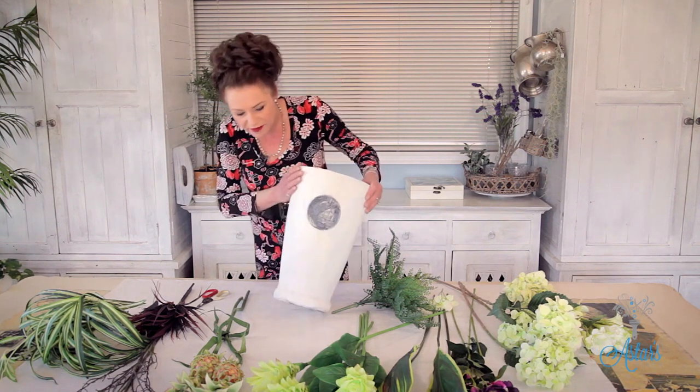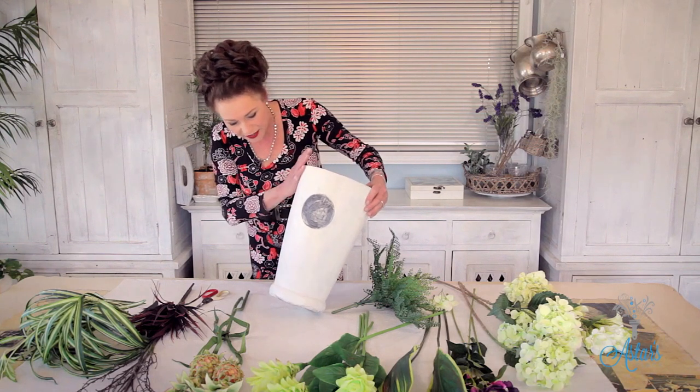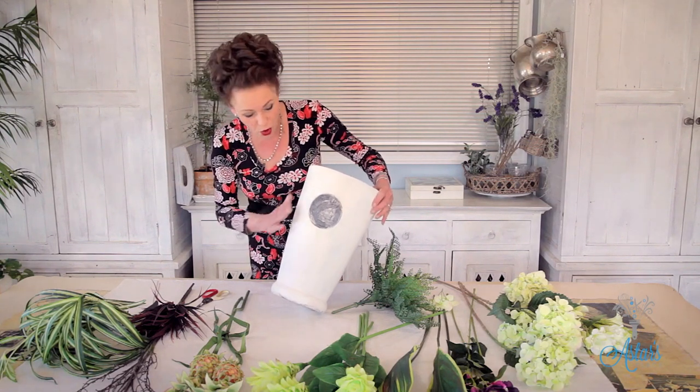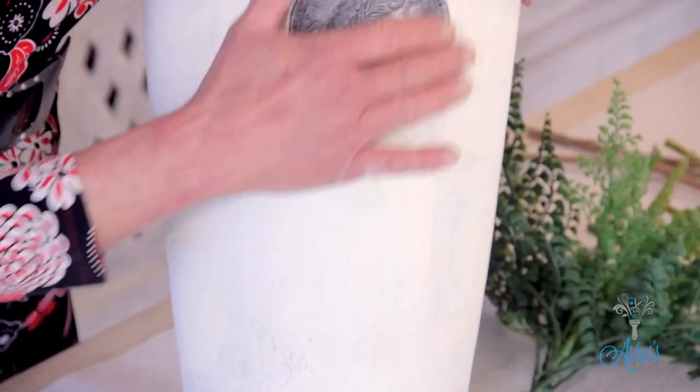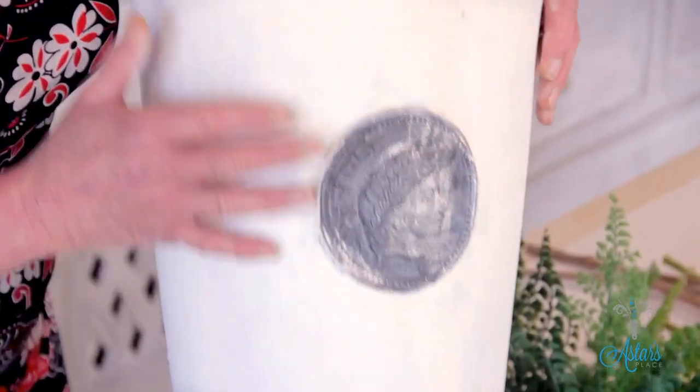I've got this really heavy, weighty container here that I've just given a quick rough wash with a nice sandstone finish, and I've left this little monogrammy thing here because I thought it was quite lovely.